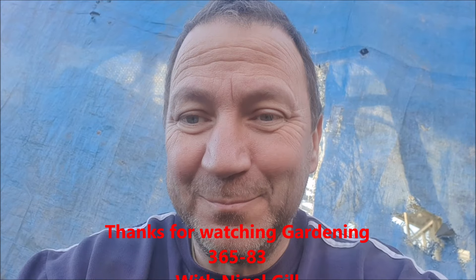Join us next time for Gardening 365, episode 84. Please subscribe, because I know lots of our viewers are not subscribed yet, and it would be great — it will help us grow our channel. So please subscribe by hitting the button in one of the corners, and like the video as well. It would be absolutely amazing if you could do that for me. One last thing — see you next time. Bye bye!